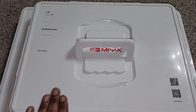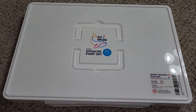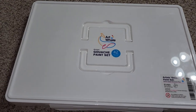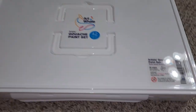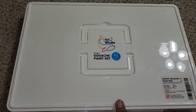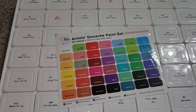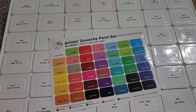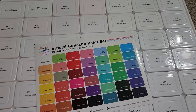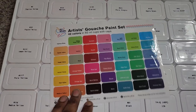Even though I did own the Mia 56-color set, I wanted to try out the Art Whale gouache set specifically because — okay, here it is, 42 colors — but I wanted to try this one out because each of the pans in the set come with lids on them, and I wanted to see if that makes a difference as to how moist the gouache is actually able to stay once I have opened each one.